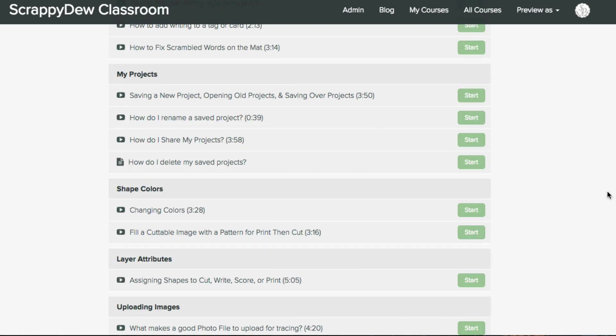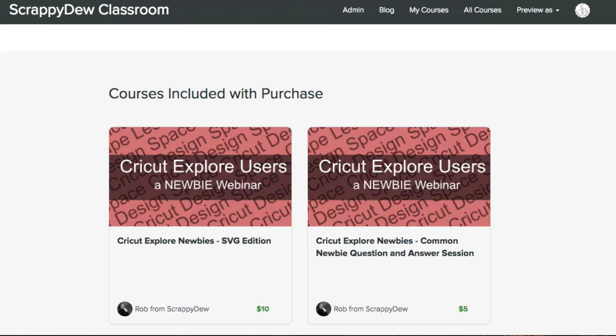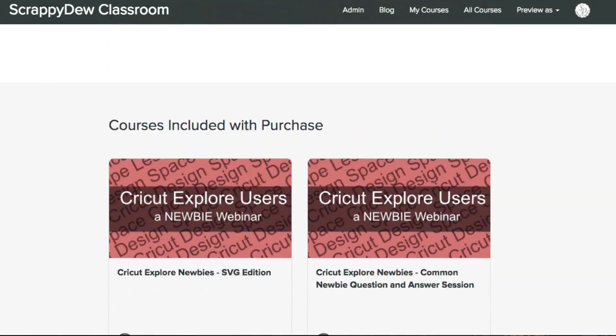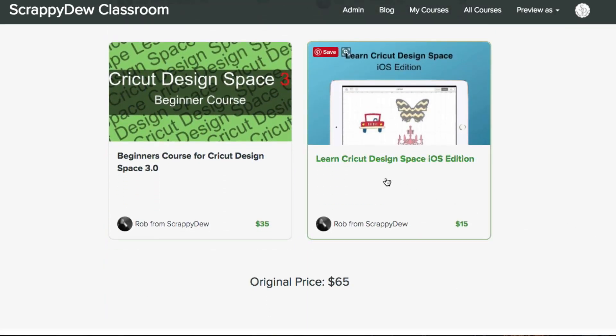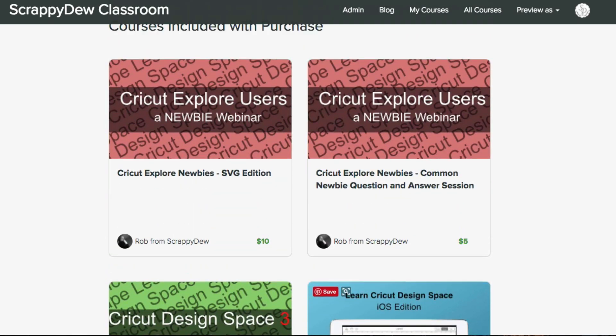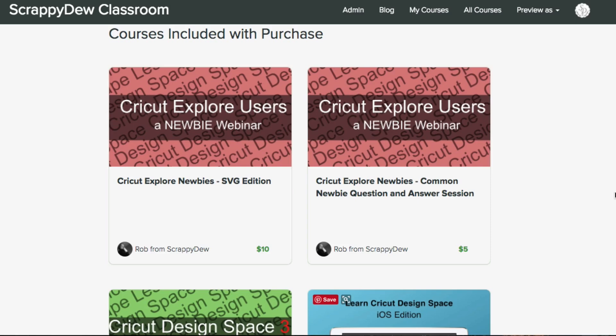It really is worth the $35 price point, but with the early bird bundle you're getting it for just $6. And $6 gets you something else as well — we launched an iOS course that teaches you how to use Design Space on your tablet, iPhone and iPad, and that's included too. We also included our SVG edition for Cricut Newbies — we shot a webinar, about an hour long, going over SVGs — and that's included in this bundle, along with answers to common questions that new Cricut users would want to know.